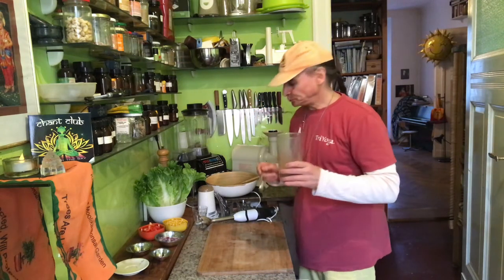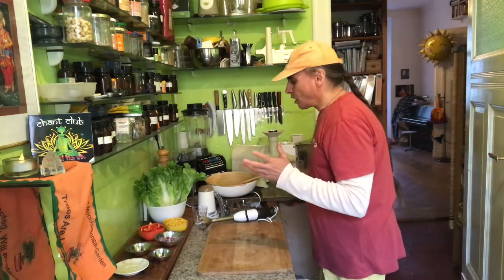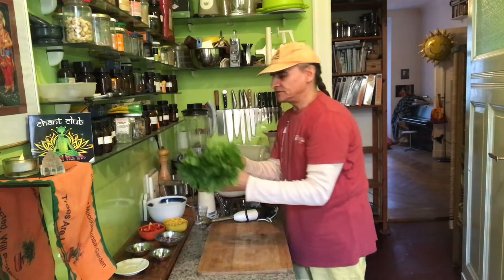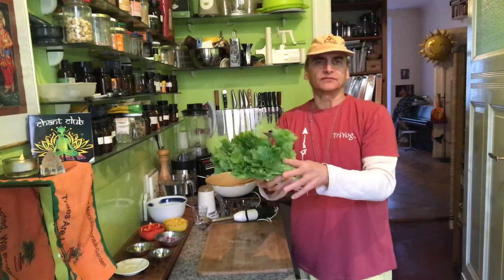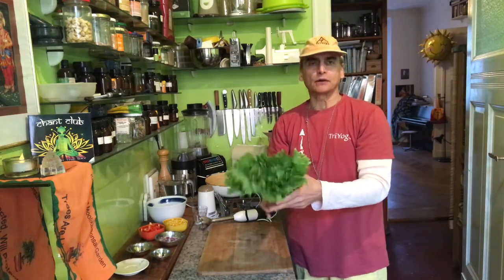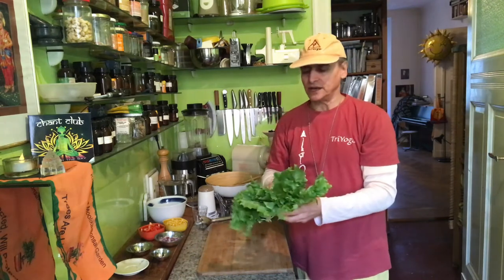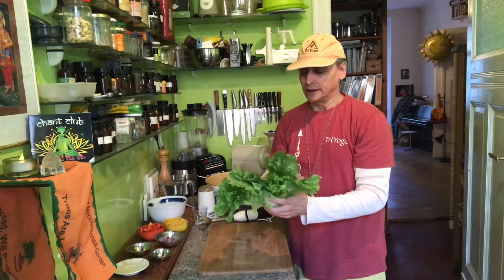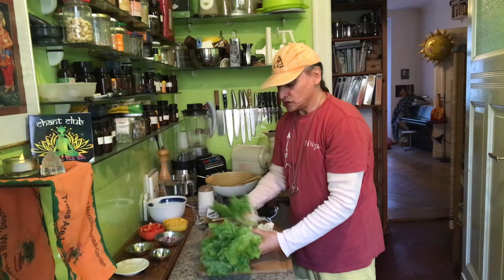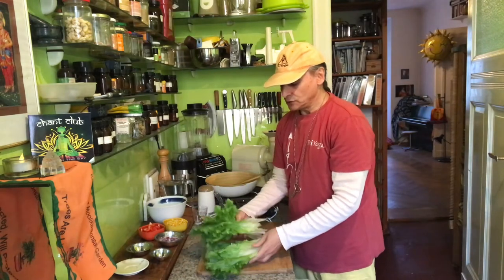Oh yeah, that's perfect. I'll show you in a moment. Now all I have to do is cut the leaves here. That's a dozen leaves and the big head. I just take the leaves from the outside; the rest goes back into the refrigerator — keeps over a week. Really easy to store. And now to cut it.